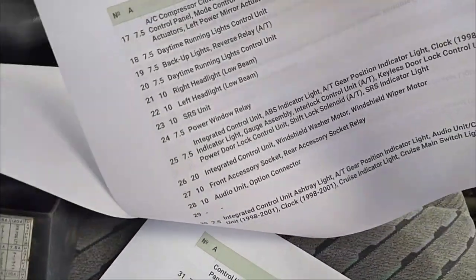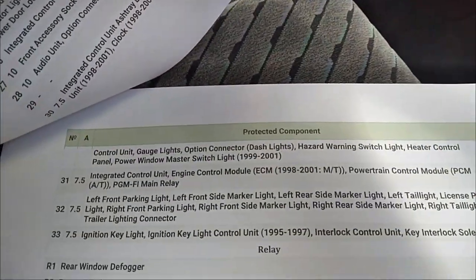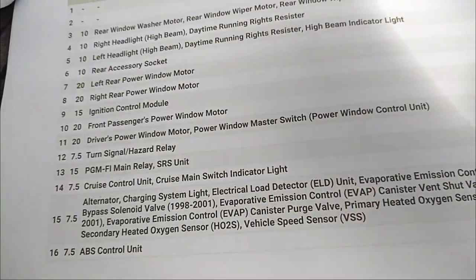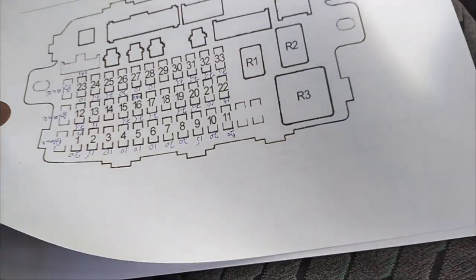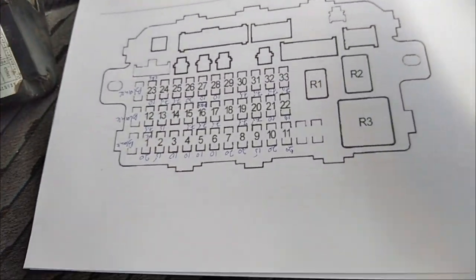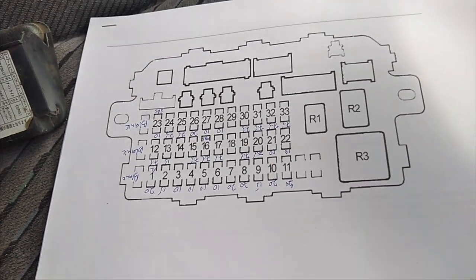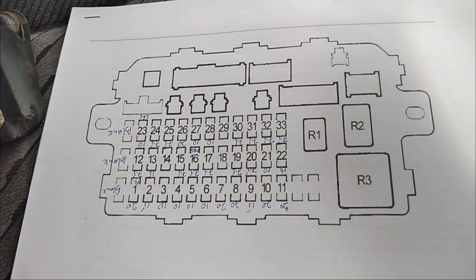That is page two and that is page three. There are about 33 fuses under the driver's side, but about four of them are blank. So let me go through and update you.